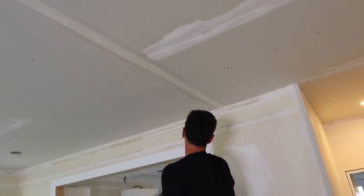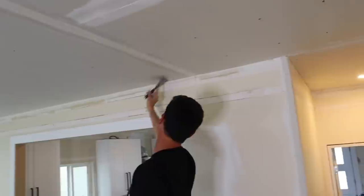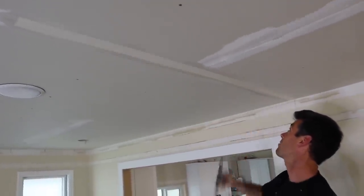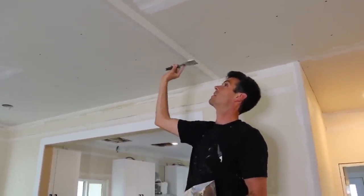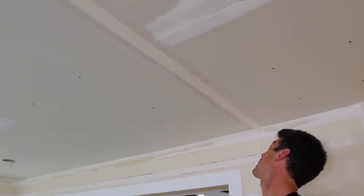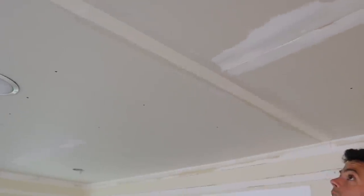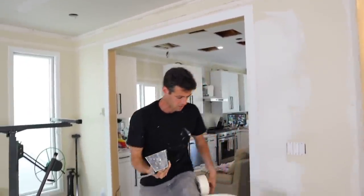Just push into the corner like so — make sure you get all that extra mud out of there. Now, some people at this stage will backfill: in spots where there are empty areas, they go to the bevel to make it more consistent and more full. I actually don't think that's necessary; the next two coats should fill it. Let's do one more of those just so you get the idea.